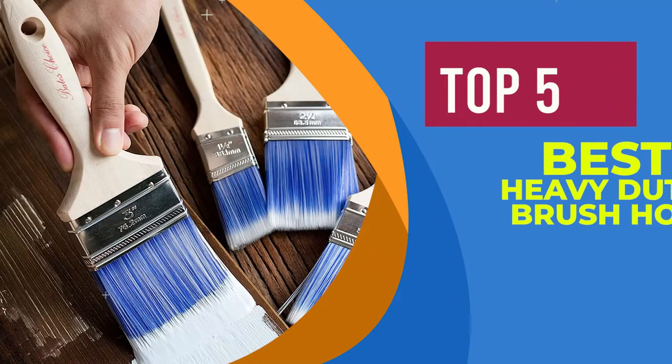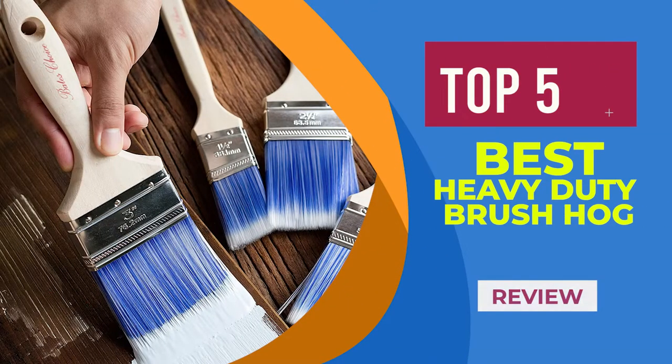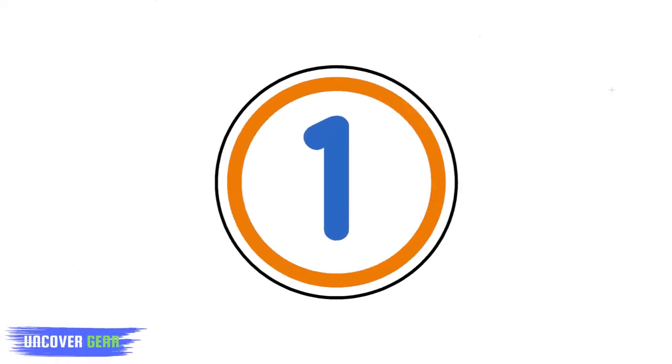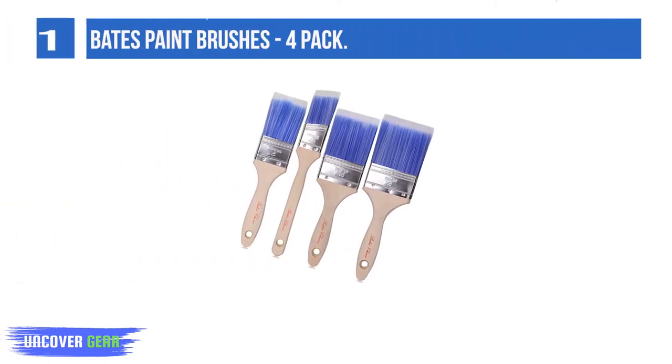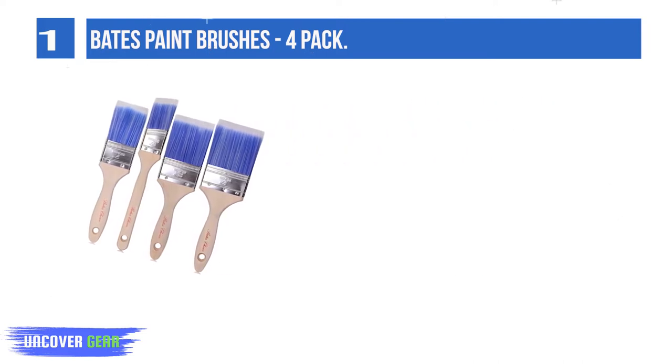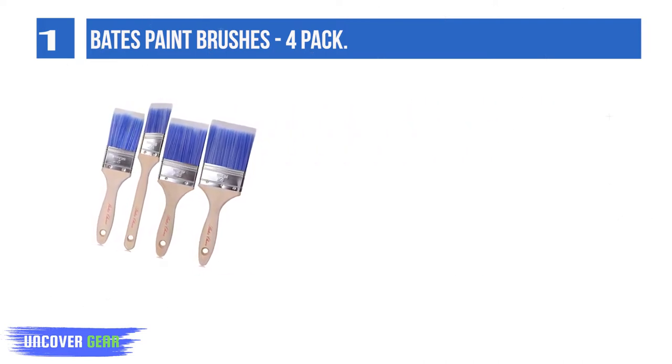We are going to review the top 5 best heavy-duty brush hog. List number 1: Bates Paint Brushes 4-Pack. This Bates Paint Brush is great for any user. It's a premium quality and a must-have tool in your home.